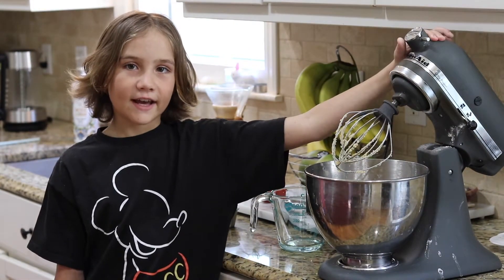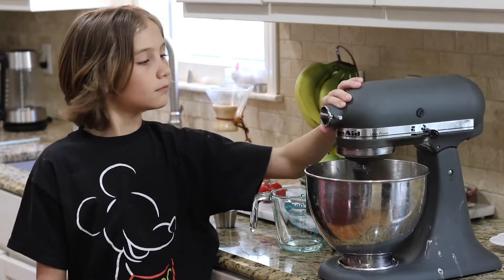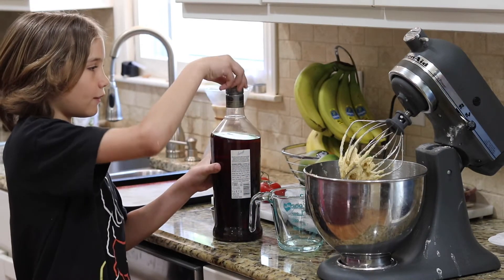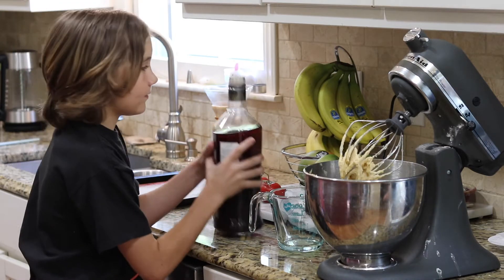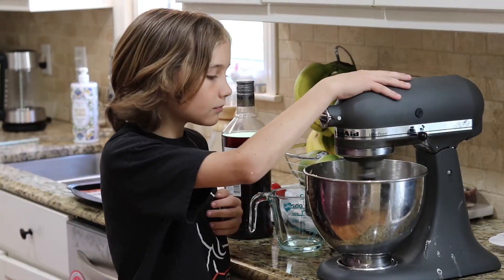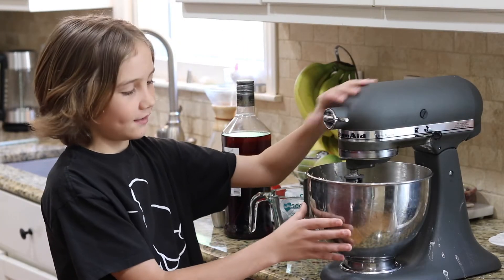After you add your eggs, mix it again. Add about one teaspoon of vanilla. Now you have to add your dry ingredients with your wet ingredients.